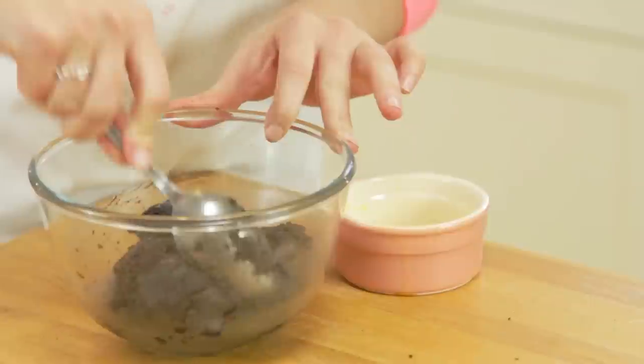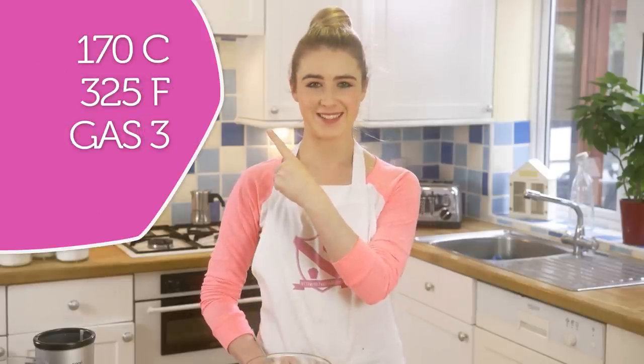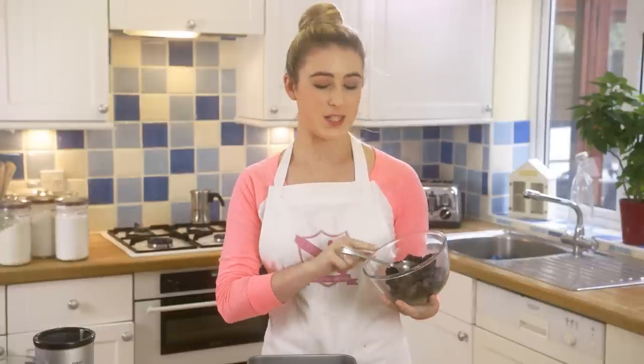Preheat your oven to 150 degrees fan — for other temperatures they'll be listed on screen. Pour the Oreo and butter mixture into an 8x8 square tin and press it in until it's nice and smooth.